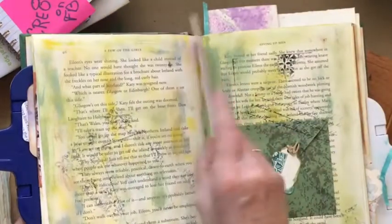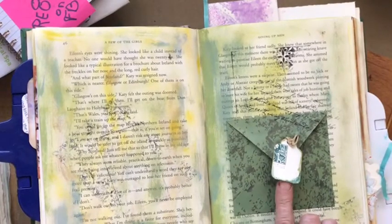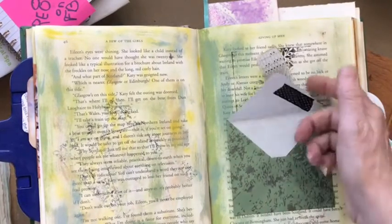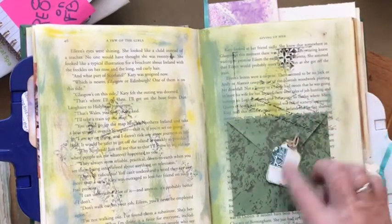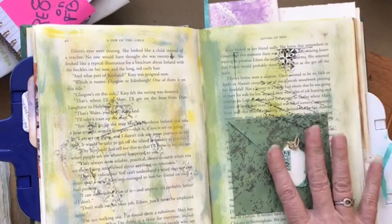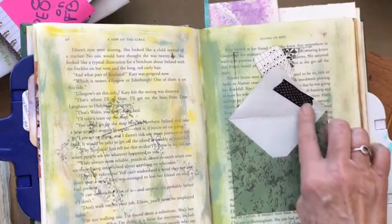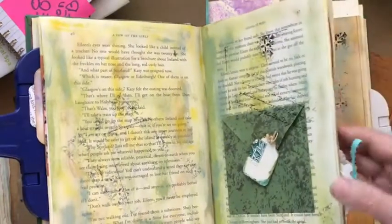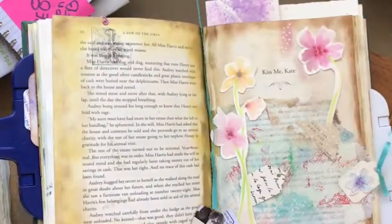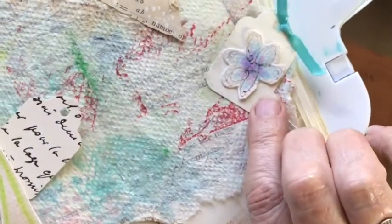Here's another idea for embellishment with tags — just hang it off an envelope flap. I punched a hole in this envelope, put some twine through the tag hole, and then taped it on the other side with a piece of washi tape. I love that.